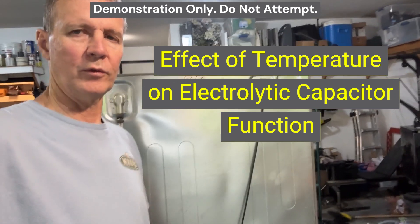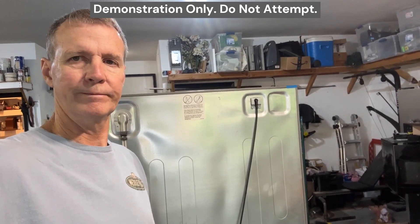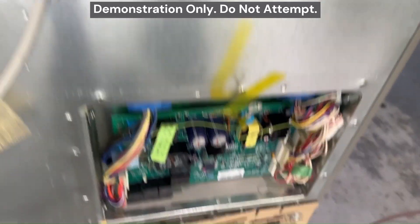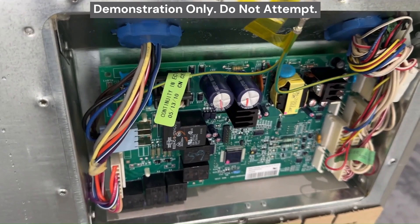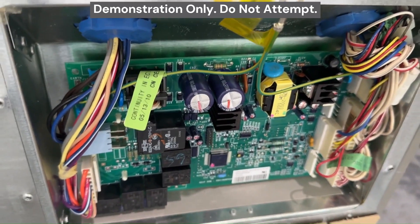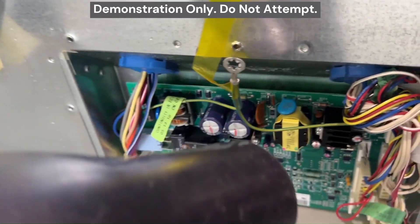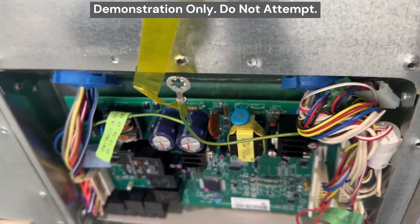Before I take this board out, I'm going to do a demonstration of how temperature affects electrolytic capacitors, particularly when they're failing. Notice how this is still clicking. The reason it's clicking is because the electrolyte in the capacitors — which they rely on for their conductivity and low equivalent series resistance — is dried up. The colder the electrolyte, the less fluid it is and the less it conducts. So if I heat this up, I'll illustrate how the capacitors will start functioning again, albeit temporarily, because the electrolyte becomes more fluid and less viscous. I'm going to heat this up with a hair dryer.